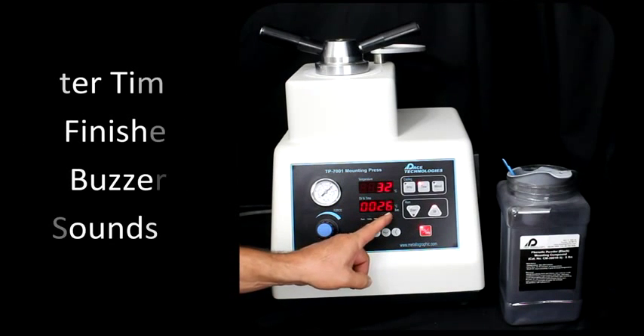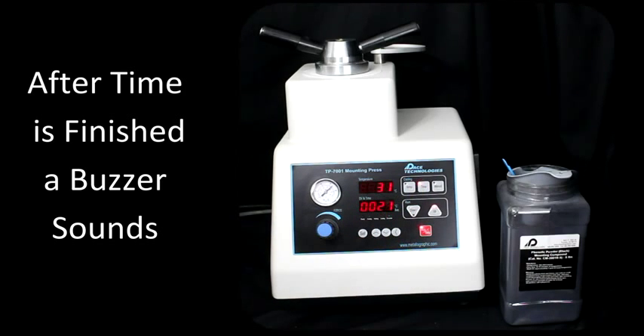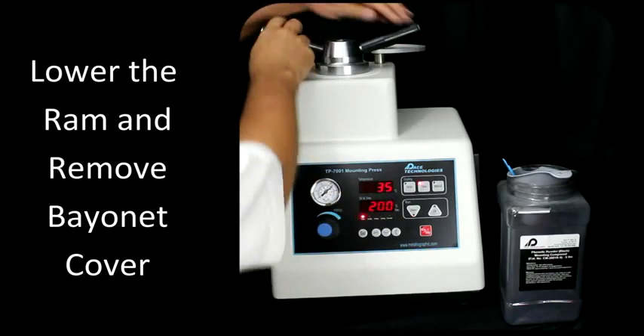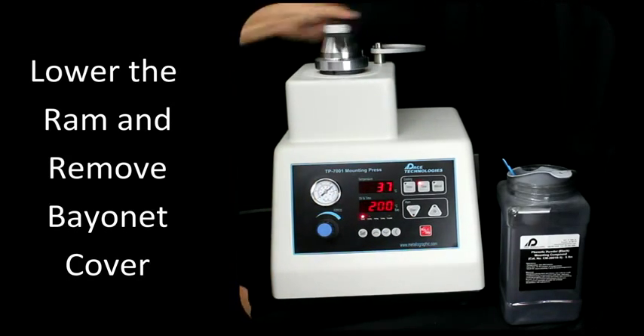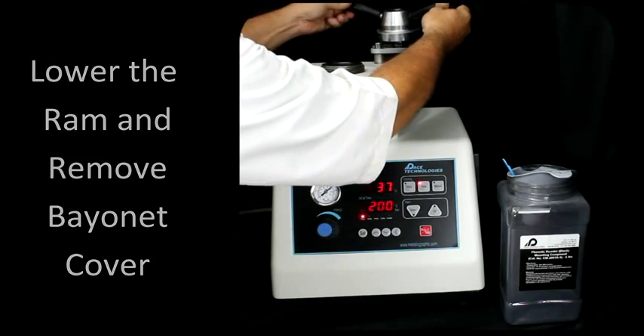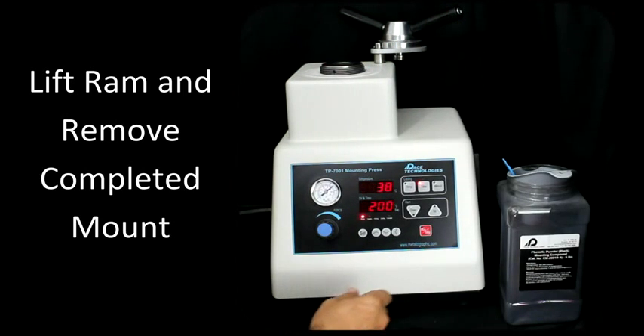As soon as the time counts down to zero, or the temperature is reached, a buzzer will sound to signify completion of the heat. So we're going to go ahead and remove the cycle. Lower the ram. Remove the bayonet cover. Place it over on the side to keep from burning yourself.